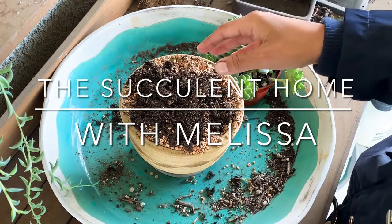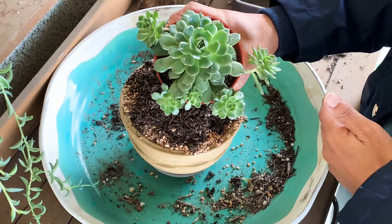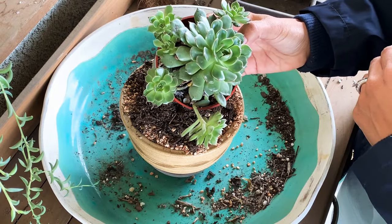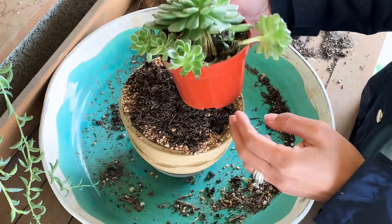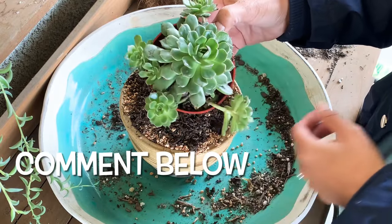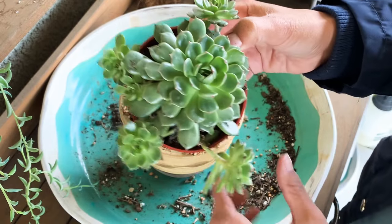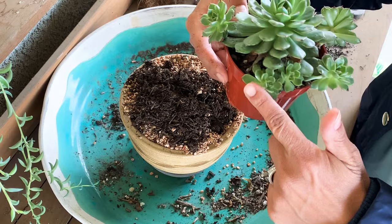Welcome to the Succulent Home! Today I'm gonna be potting up this girl right here. I got this at a nursery just a day ago. I'm excited because it's a pretty full succulent — the name slips my mind right now and there is no label. If you want to hit that comment section and let me know, here's a close look. So beautiful and it looks so resilient.